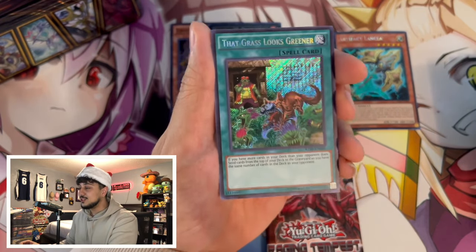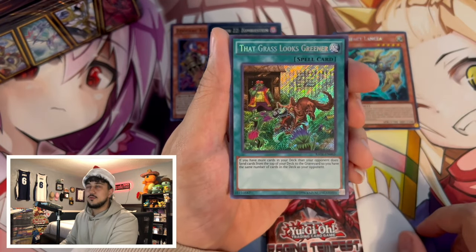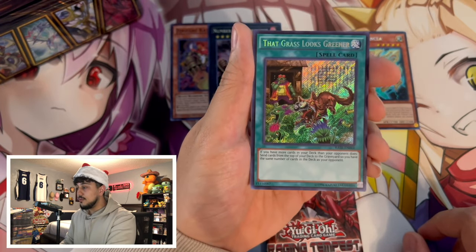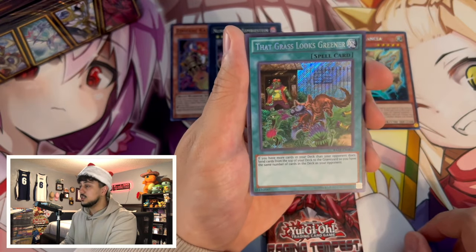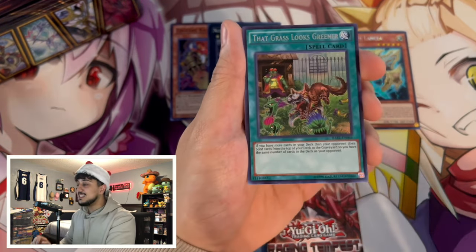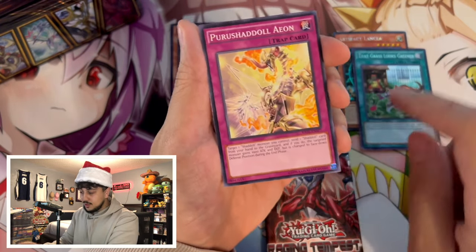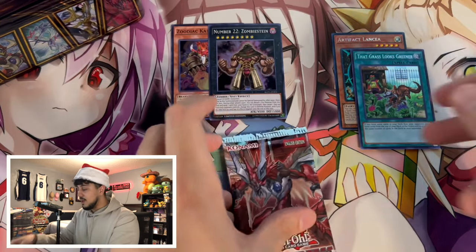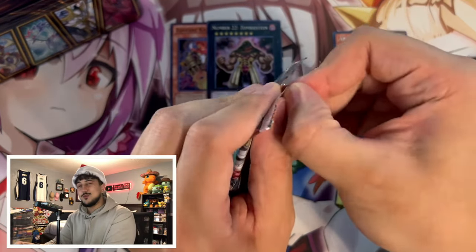That Grass Looks Greener is banned for a reason — this card is absolutely insane. It defined multiple formats: Lightsworns, mill decks, 60-card Infernoid decks. I think it was legal for maybe two or three formats before it got banned. If you had pulled this back when it was legal, you were winning. That's a really really good pull — we made up for the dry packs with this one.